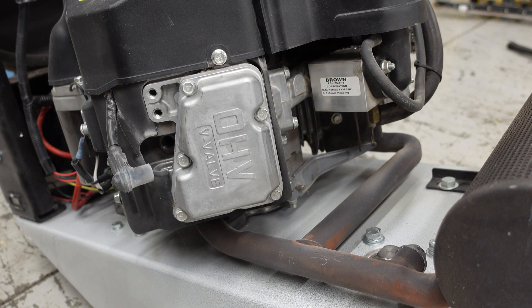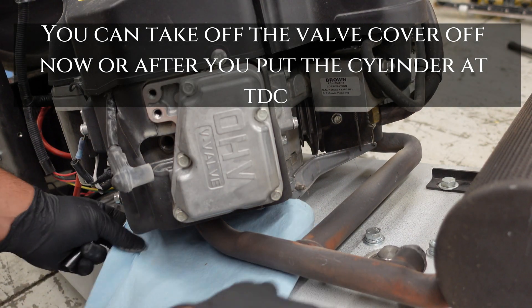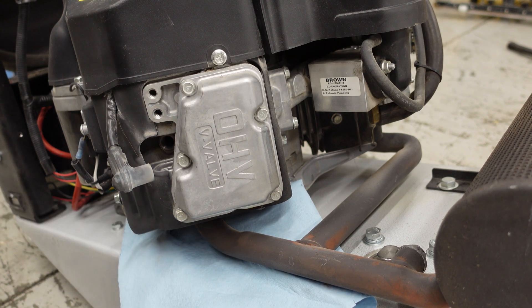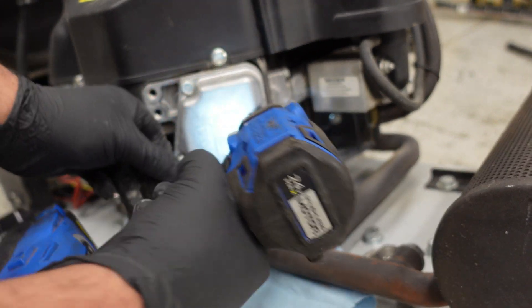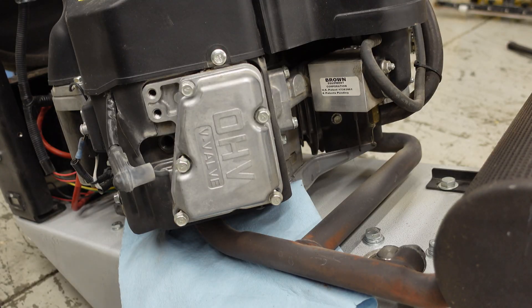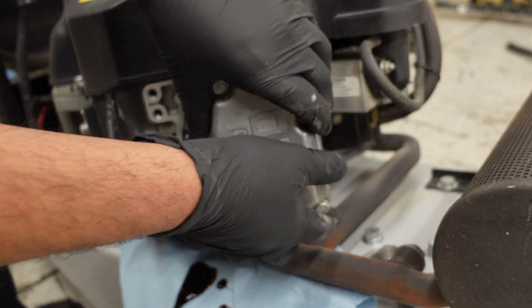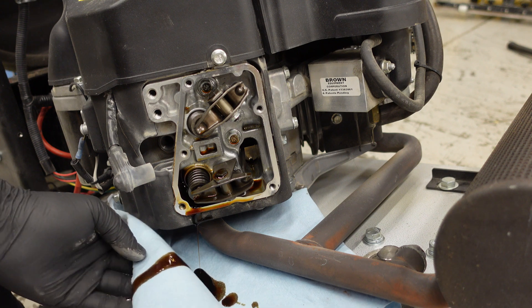Now we're going to pull the valve covers off. Before we do that, get some shop towels and put them underneath — there will be some oil coming out. Then we'll be taking off five 10-millimeter bolts right here, and simply just pull.